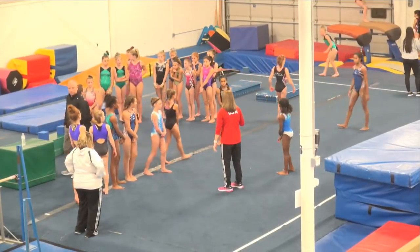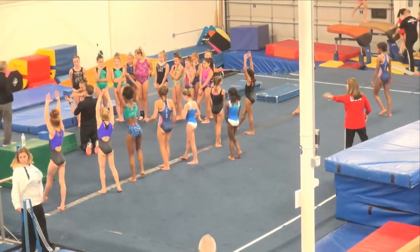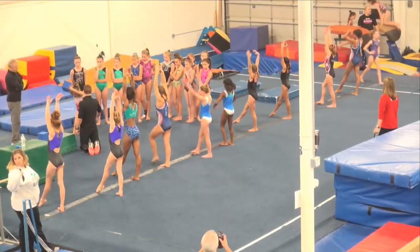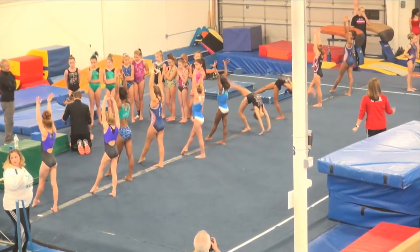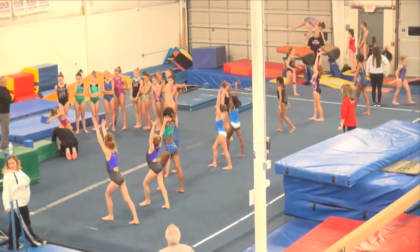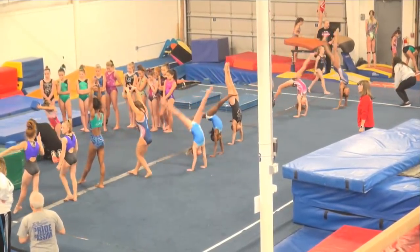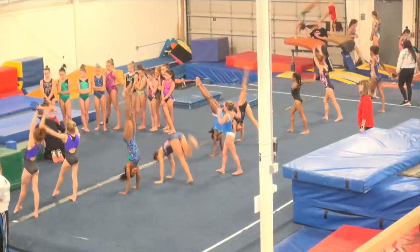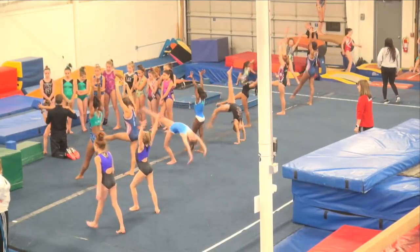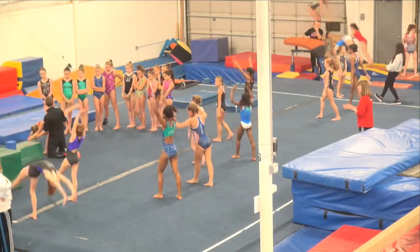Let's try five back walkover to handstands. Push nice arms, square the hips. Nice tight legs. When you start going back, let your arms lead the way — don't throw your head back. Tight. Square that hip — that second hip. I want you guys to try to square your hip.